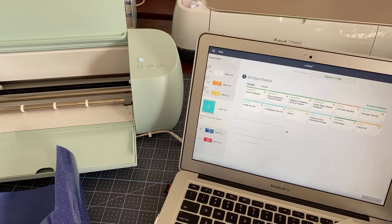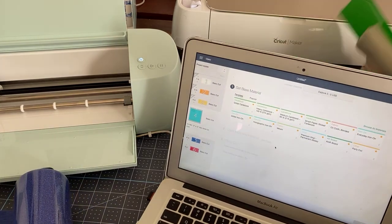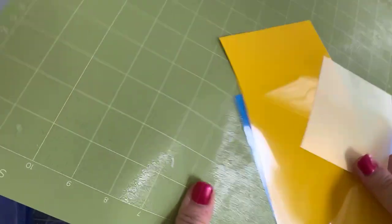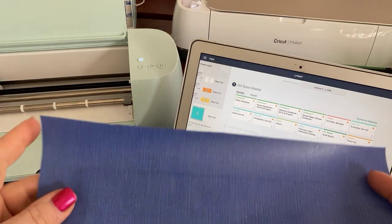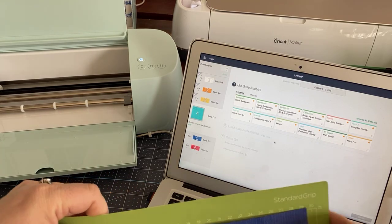I am going to put it on a mat. Here's my mat, and these are my extra pieces which could also go on the mat. We are going to take the glitter vinyl with the shiny side facing down onto this mat.